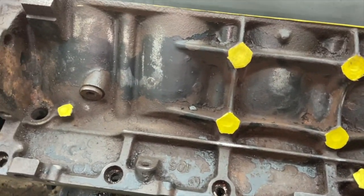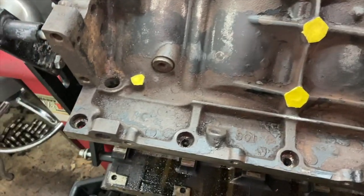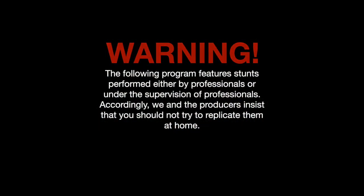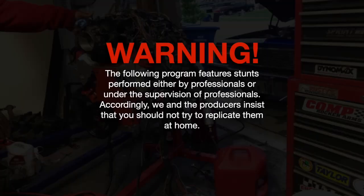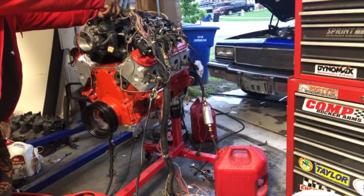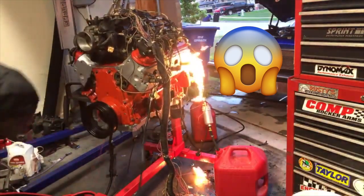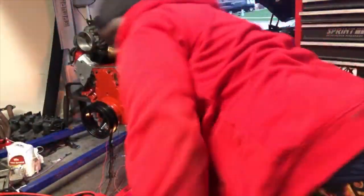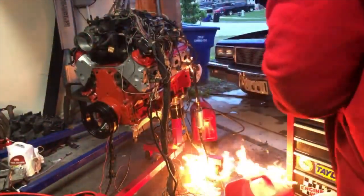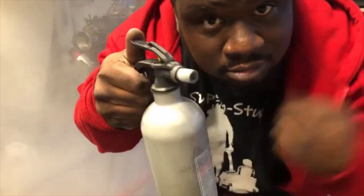I'm gonna let it dry and then reassemble the engine. I saw this video — LS got the engine started but had a little accident. Check out his live if he still has it posted. I got a bad feeling about this one. It was at this moment that he knew he messed up. Keep a fire extinguisher on deck — do you understand me — keep it on deck.